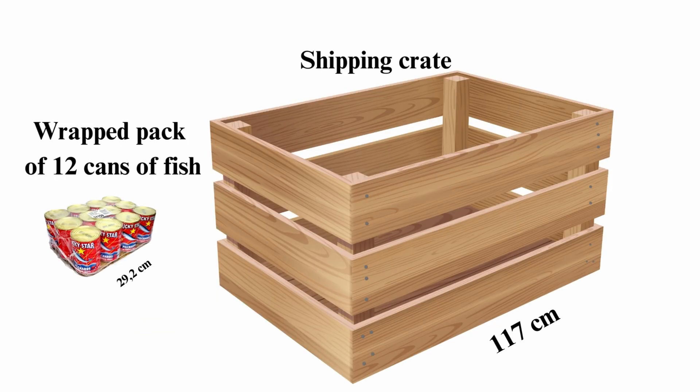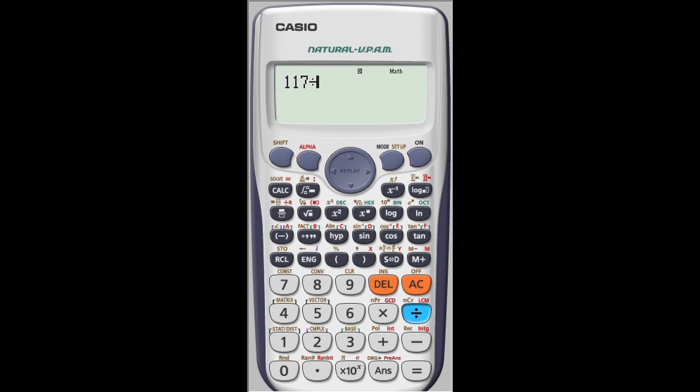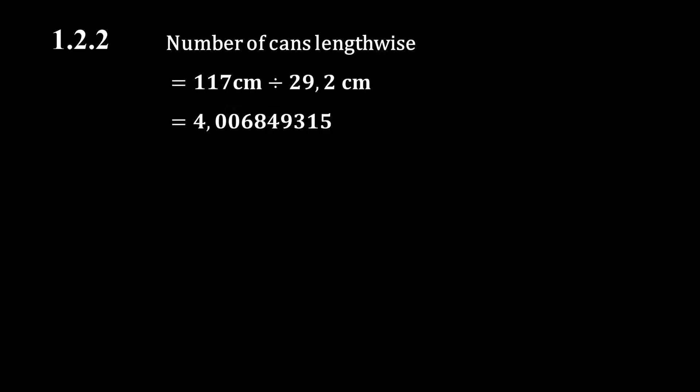We start by calculating the number of packs of 12 cans of fish that can fit into the shipping crate lengthwise. We do this by dividing the length of the shipping crate by the length of a pack of 12 cans: 117 centimeters divided by 29.2 centimeters equals approximately 4.007. This value needs to be rounded down to 4, so 4 packs of 12 cans can fit lengthwise.